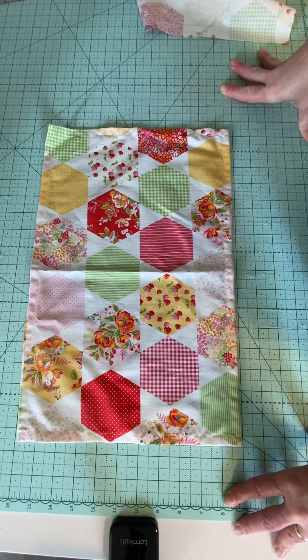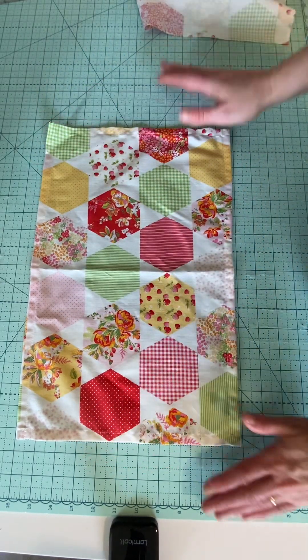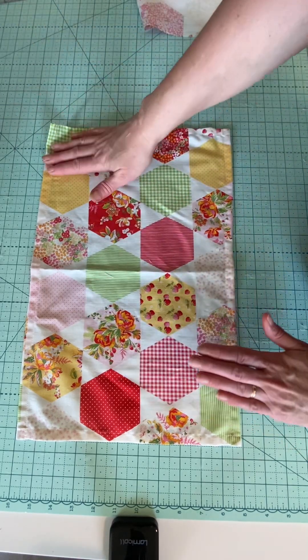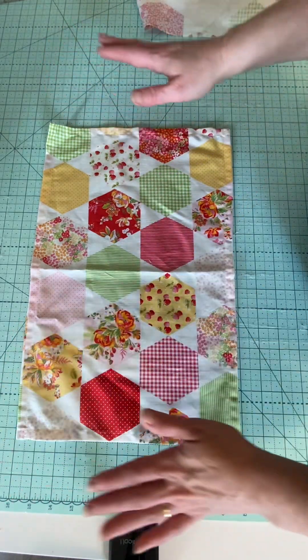Now as quilters, if you're a quilter, normally we overthink things — we have to think there has to be layers involved and tons of stitching involved. So we're just going to bring this completely down to simple, because a placemat just needs to be something where you're going to stick your pretty little plate, your utensils, etc., and then you're going to wash it.